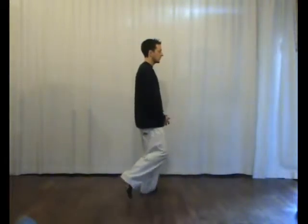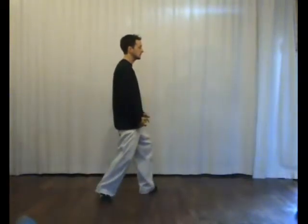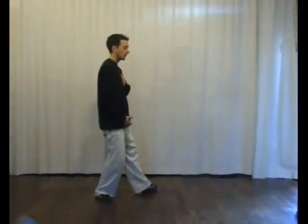Hand comes to the hip. Step back, keeping the hands on the hips. Stepping back, body muscles relaxing. Hands are still on the hips — they're not holding on. The body muscles are not tensing up.